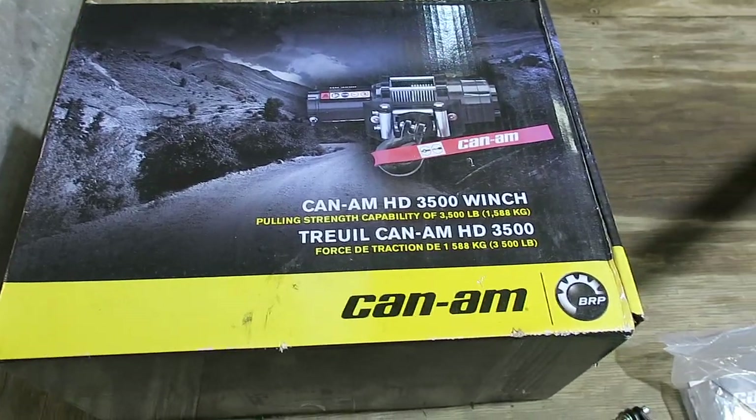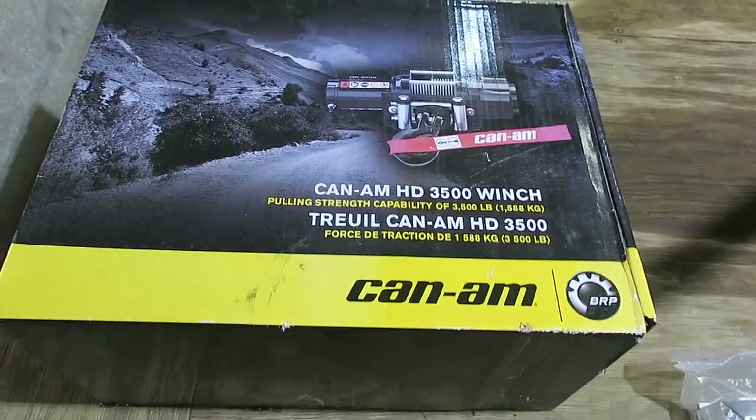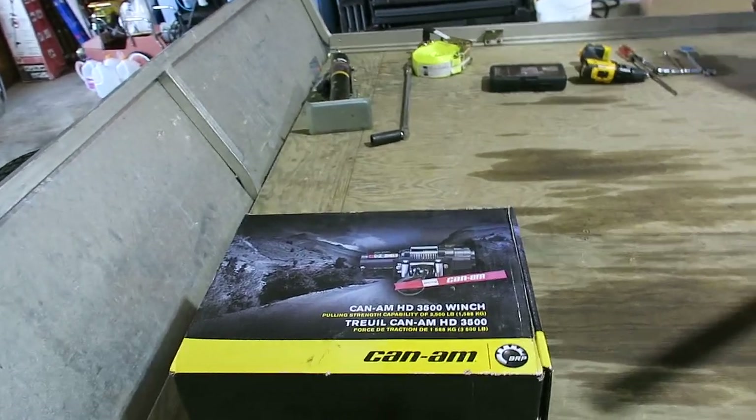A couple tips and tricks on putting the Can-Am Outlander 450 winch on. It's a 3500 pound winch. Here are some tricks to this.